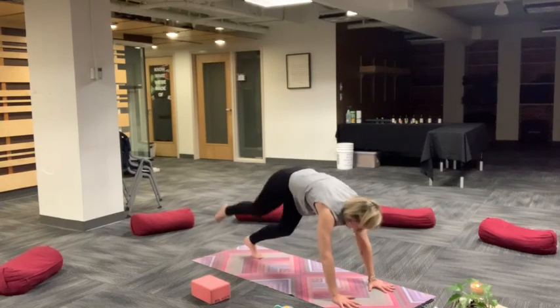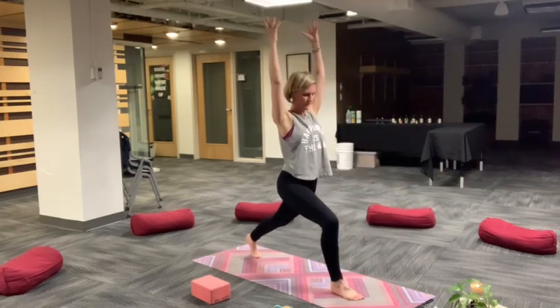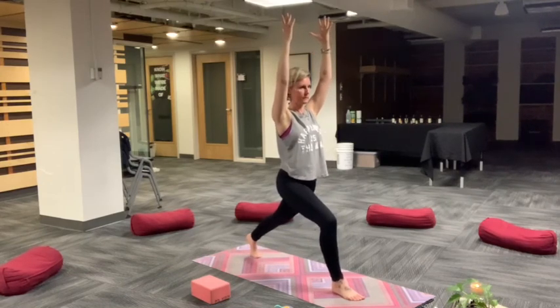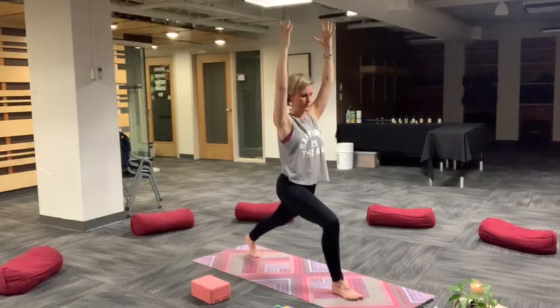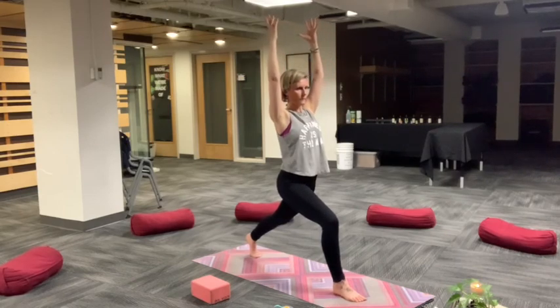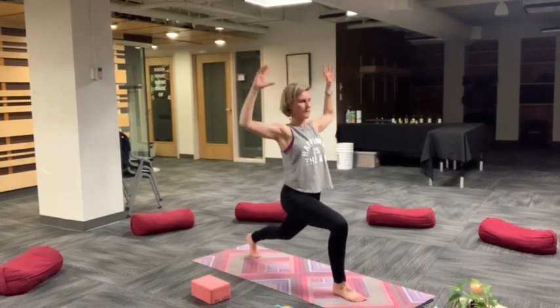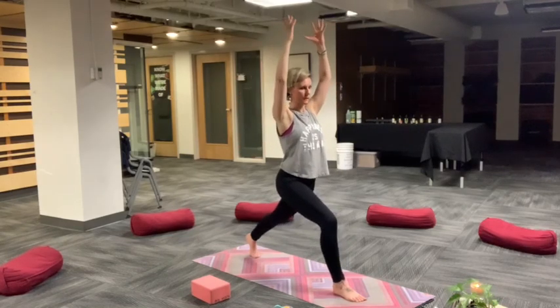Inhale right leg up and back. Exhale, land into low lunge. Rise up to your crescent lunge. Take a moment here, bend the back knee, stretch. Find intense focus here, your dristi is a laser-like gaze forward. Blur the room around you. Settle front knee over your front heel. Tailbone draws down. Take a breath in and then on exhale, open up in a little bit of a backbend here as you drop and dip your hip back and down.